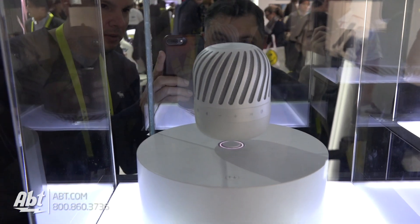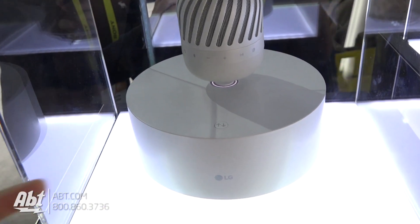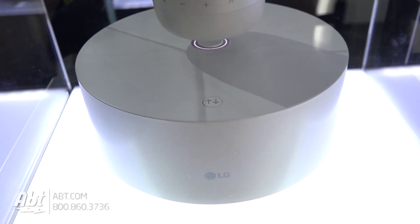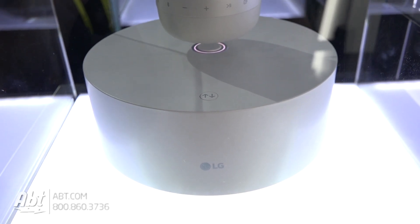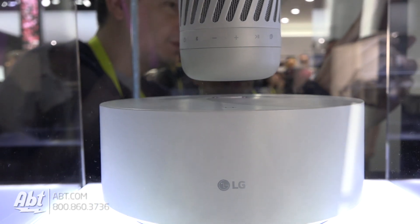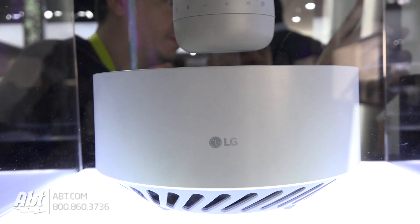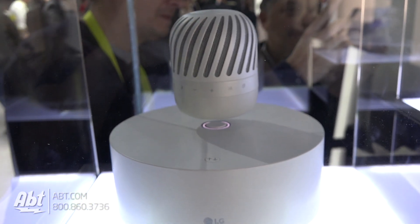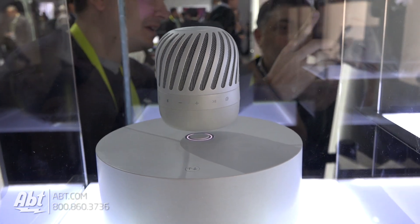You can spin it to give you 360 degrees of sound. If you press that button there, the actual speaker will levitate down, and as it's sitting on the station, that's the charging base — so it will charge the speaker as well. The speaker is also a subwoofer, so you're going to get lots of nice bass.